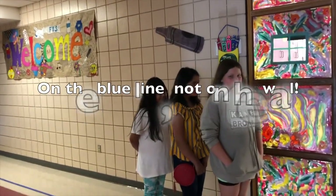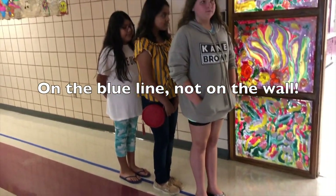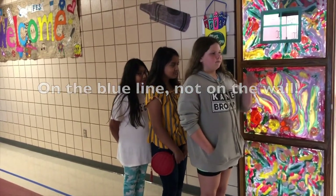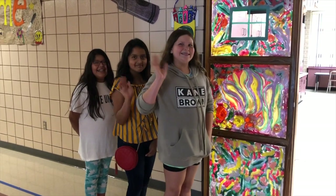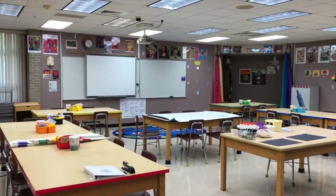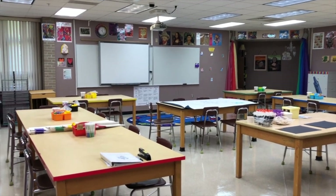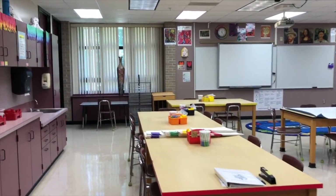Welcome, my awesome artists. This is where we line up waiting for me to come open the door and let you into the art room. I'm not quite 100% ready yet, but hopefully I will be by the time you all see this.